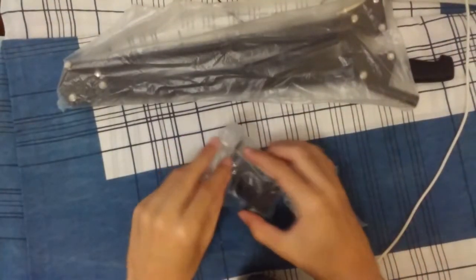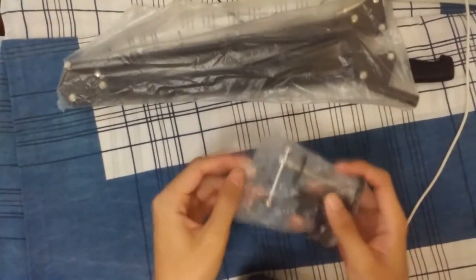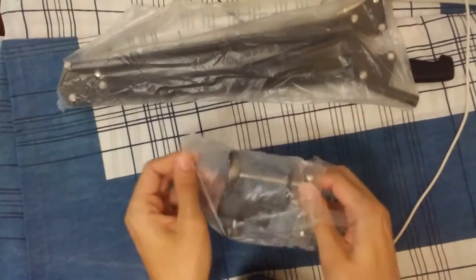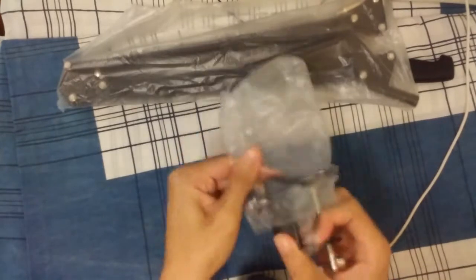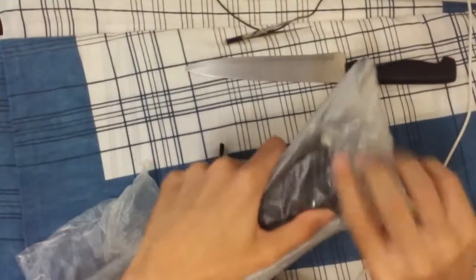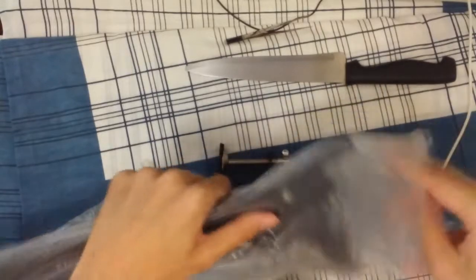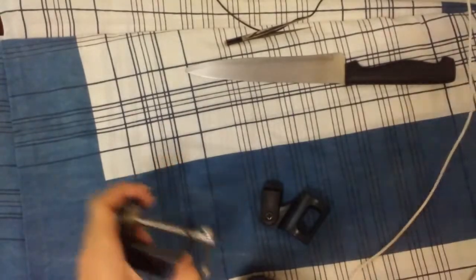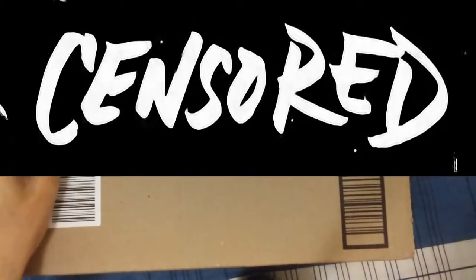First, here we have the arm. We got some stuff to put on the table, we got the little microphone adapter so you can put the microphone on. And yeah, this is pretty much it. Now we have the microphone itself — that is a Snowball.